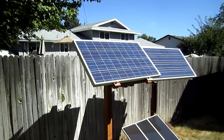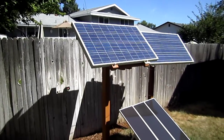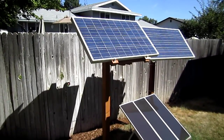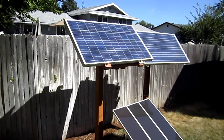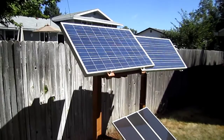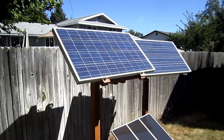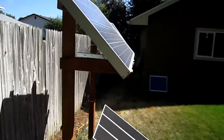I saw a do-it-yourself solar mounting video online and I just wanted to give you guys an idea of one of the ways I did mine. I have two on a pole. One of the kits I bought was like 80 bucks for the solar pole mounting from UL Solar. The second one I just decided to build myself. So let me kind of show you what I'm doing here.